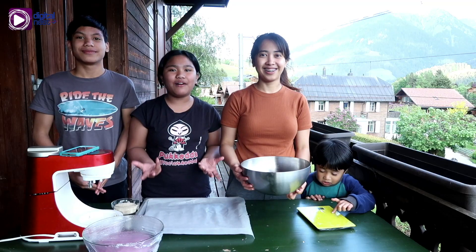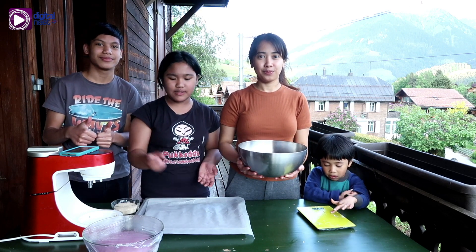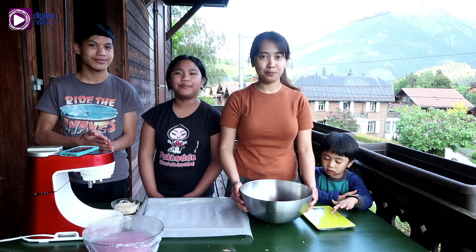After one hour of letting our dough rest, now we're going to shape it into balls to make them.